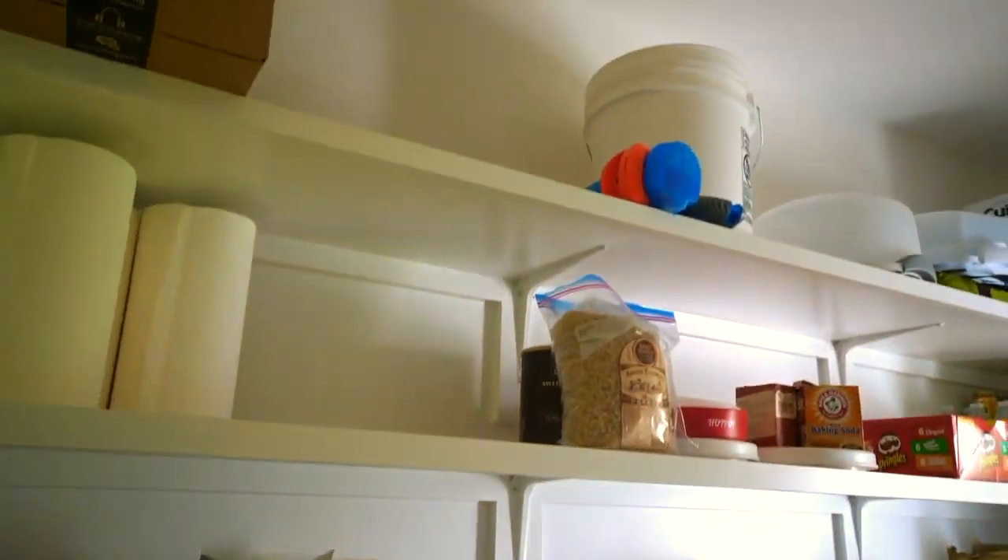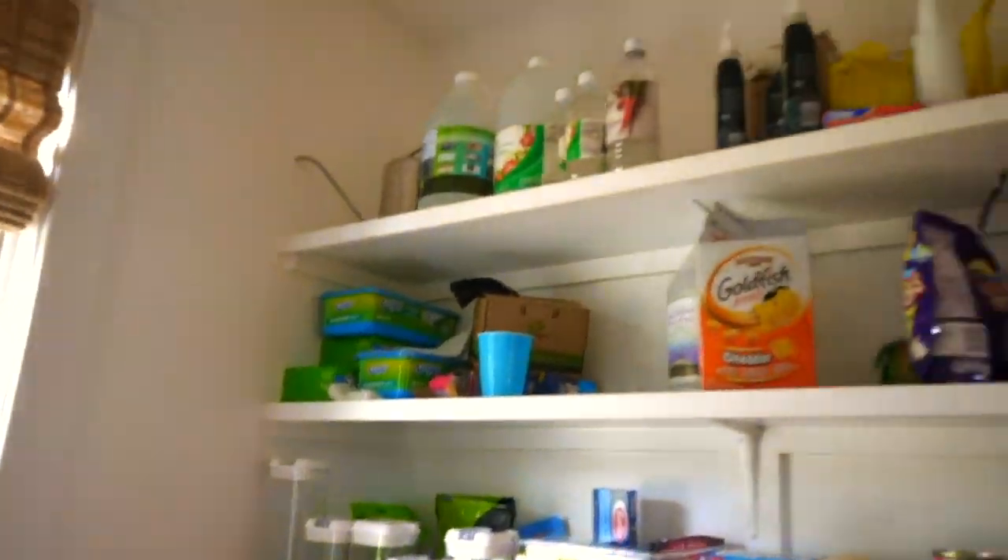I'm so excited because this pantry really needed to be organized. A couple of months ago I started the process — I was buying bins, trying to fit things in there. Then I kind of lost steam. I didn't have enough bins and I didn't finish the project. But today the project will be finished.